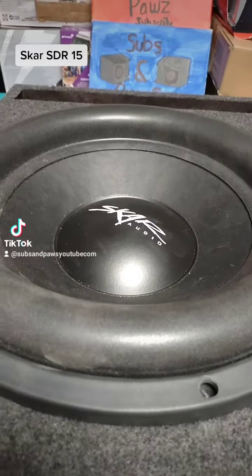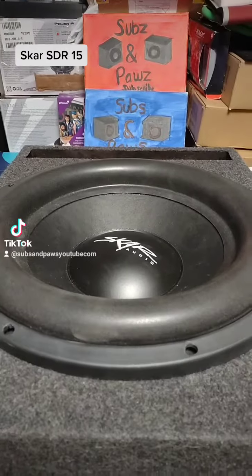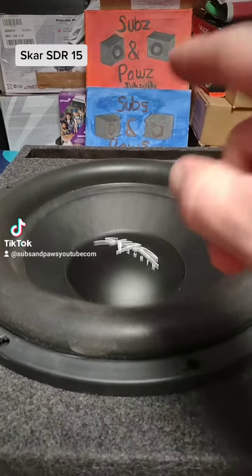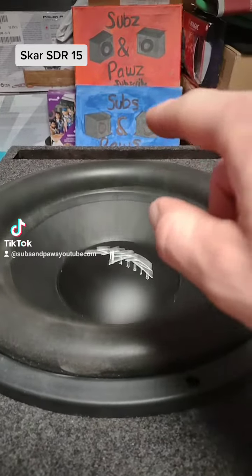Hey guys, this is the Skar SDR 15 inch subwoofer. I have the full demo, full dyno video on the subs and paws on YouTube.